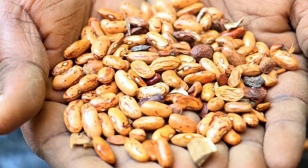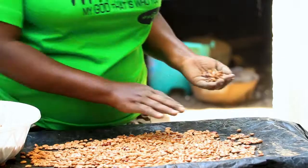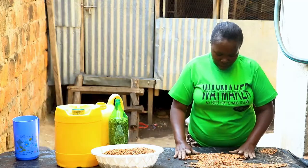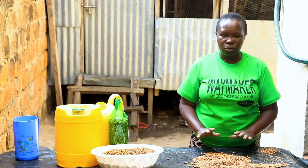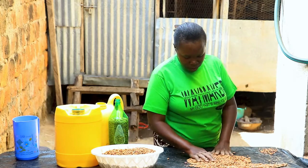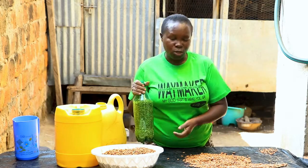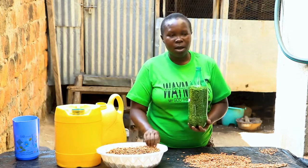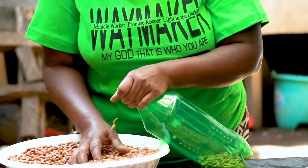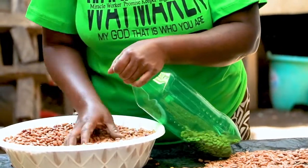After collecting all the bad ones, set them aside. The good beans you have decided to keep are your final selection for storage — you can use them for cooking, or you can also plant them back into your farm. Then take your container and fill it to the brim with the beans that you have properly selected.